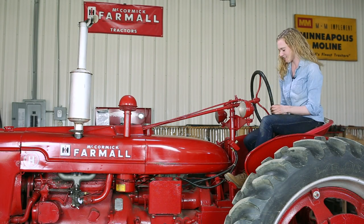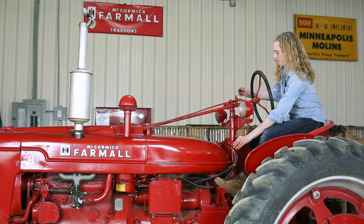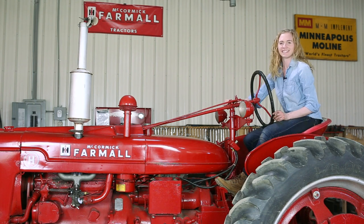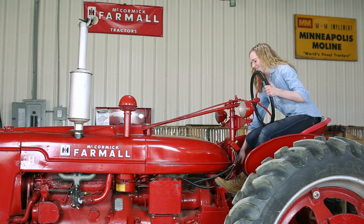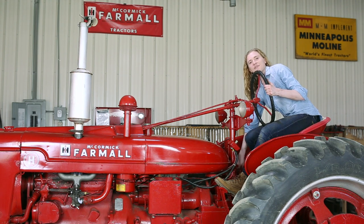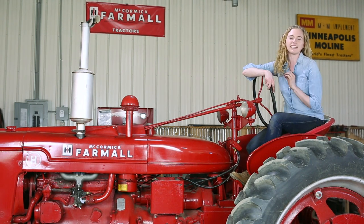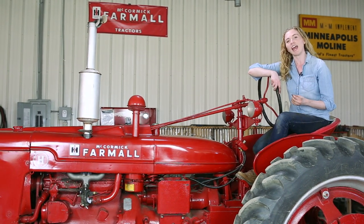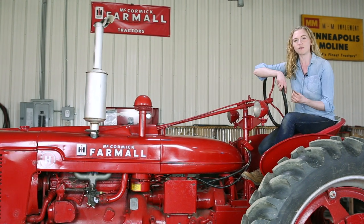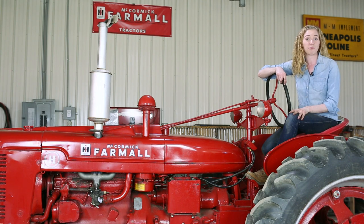My carburetor is on the tractor. Now I'm ready to start it up and see how it runs after the work we've done. It sounds so good — I'm pleased with the way that it runs. Notice I didn't need to use the choke. My carburetor runs well both at idle and full throttle, and it has good throttle response. Those are all things I want to check after I've done a carburetor rebuild.